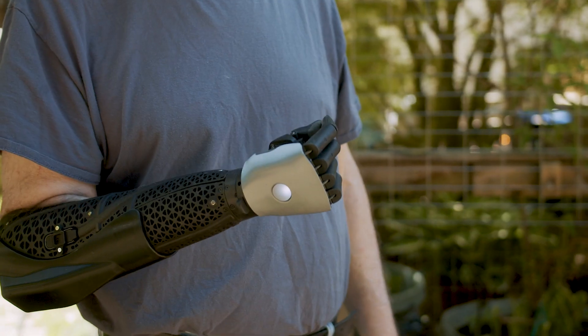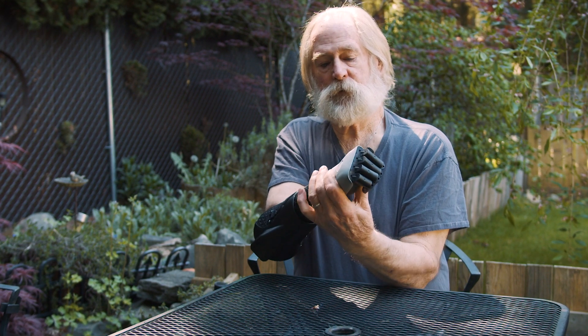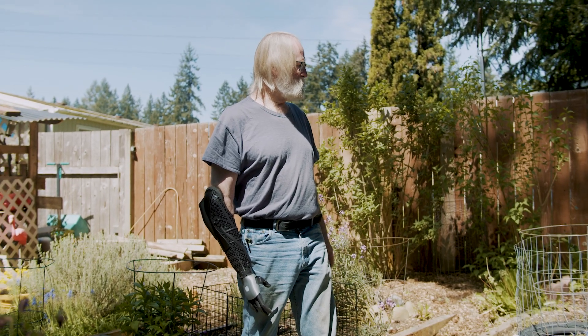I think the design is great. It turns, it'll rotate around with the push of a button. This one's really light, which is nice for the comfort of wearing it all day.